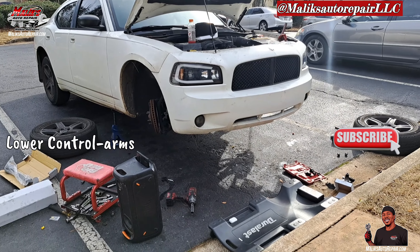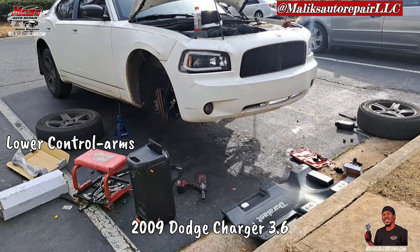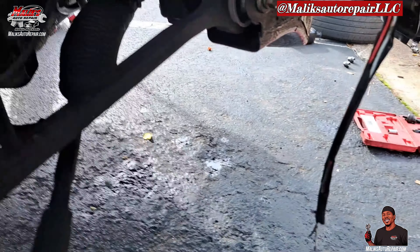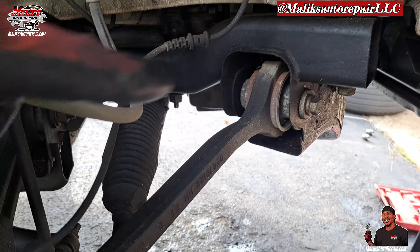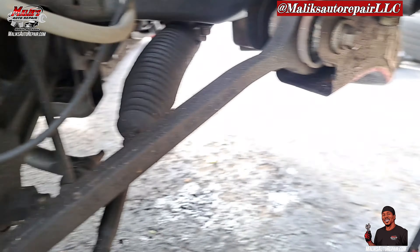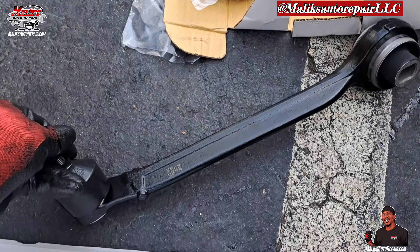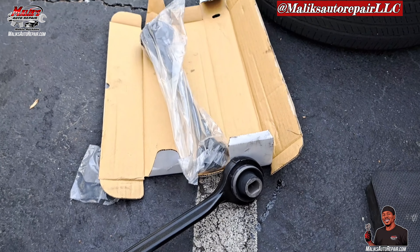Next we got lower control arms for the front on this 09 Dodge Charger 3.5. This is what we're looking like — we got a lot of clay in this. And our new ones, new ball joints. Let's get it.